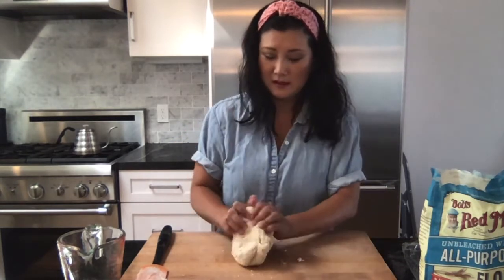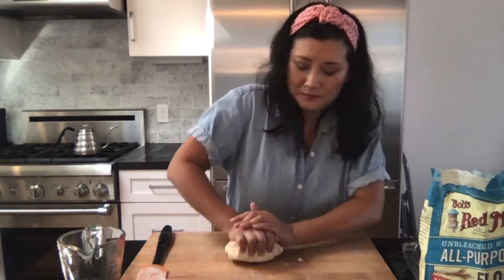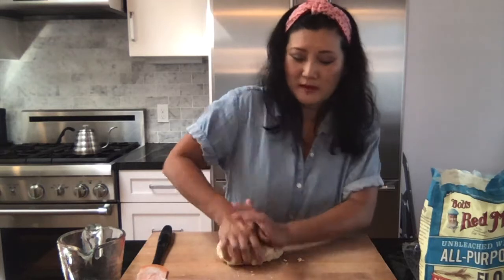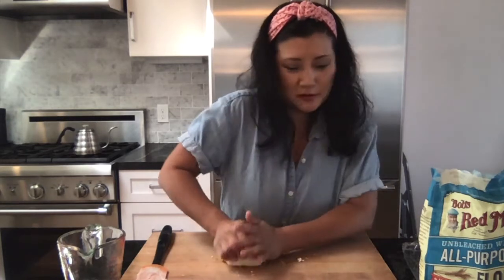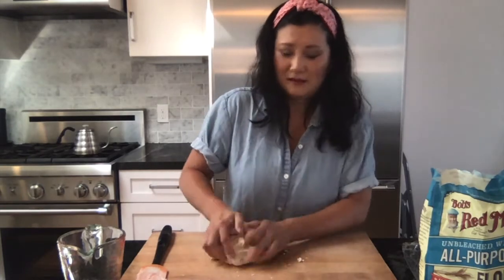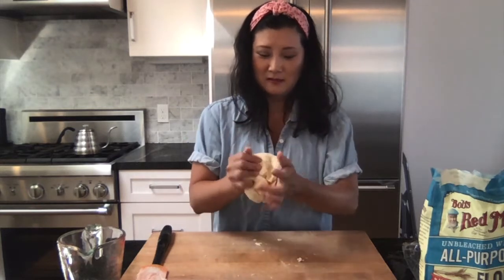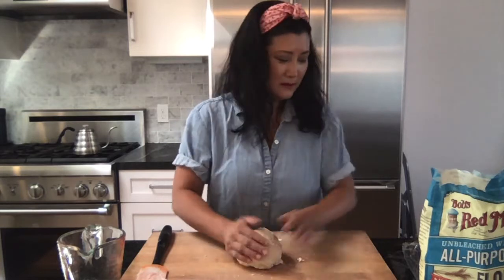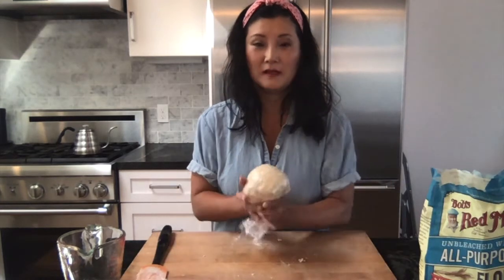The dough is somewhat formed and it's okay if it looks a little lumpy — that will smooth out once it's rested. It should feel pretty firm, not too mushy, kind of like the texture of Play-Doh, which is why kids love playing with this. Cover it with plastic and let it rest on your countertop for at least 30 minutes to help set the dough before we roll it out.